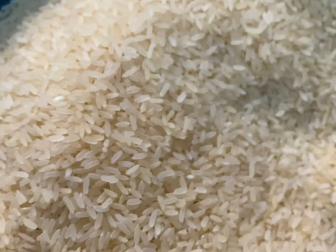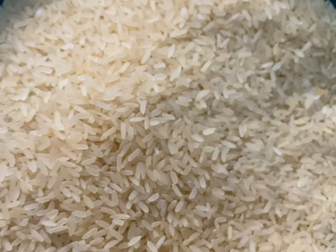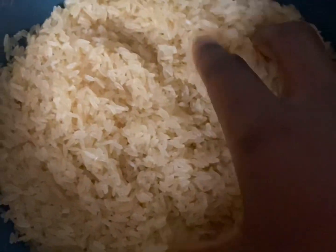So this is my rice here, and I'll go ahead and wash and rinse it off so that we can soak it for about four to five hours.